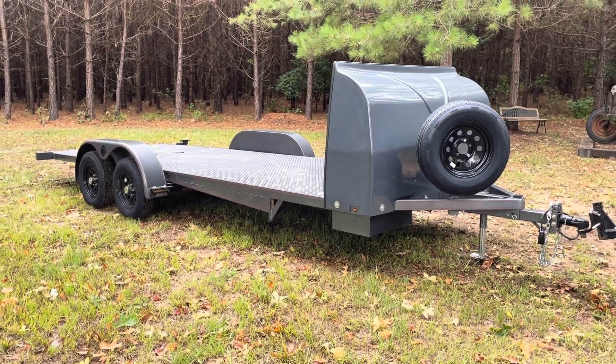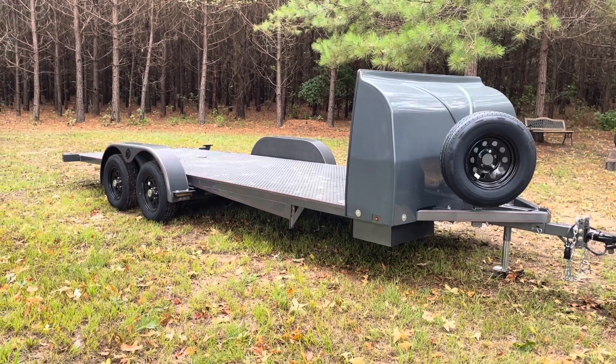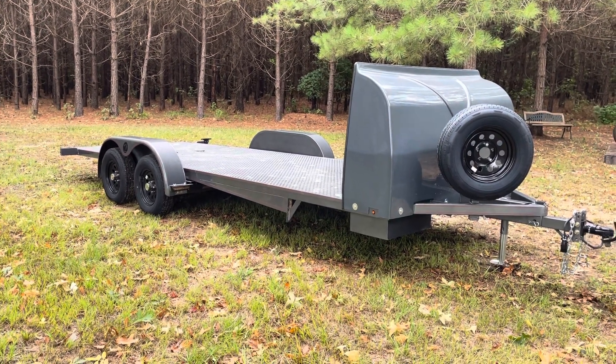Hey everybody, Allen TFT Trailers. Just wanted to do a real quick update and show a brand new piece of inventory that I just got in.